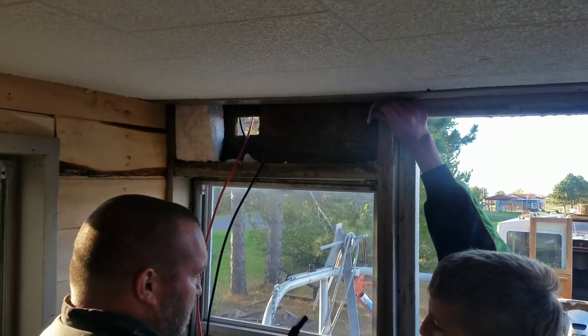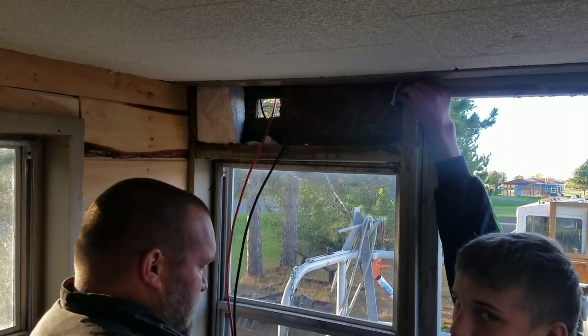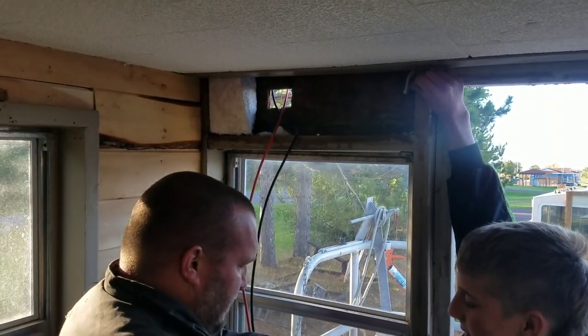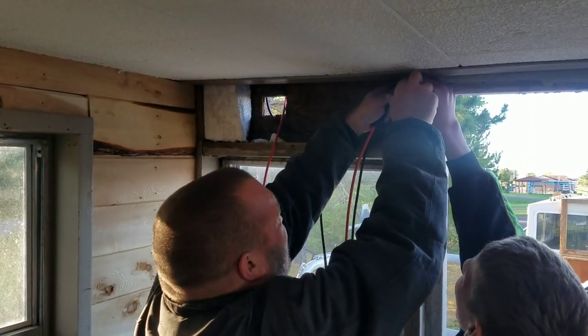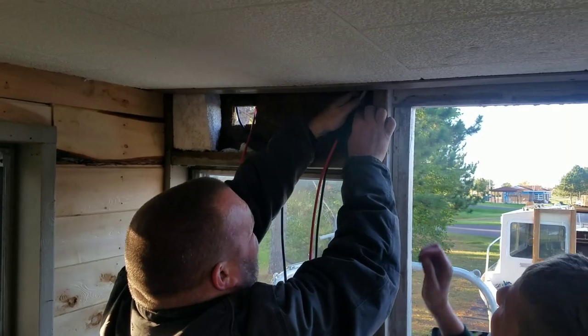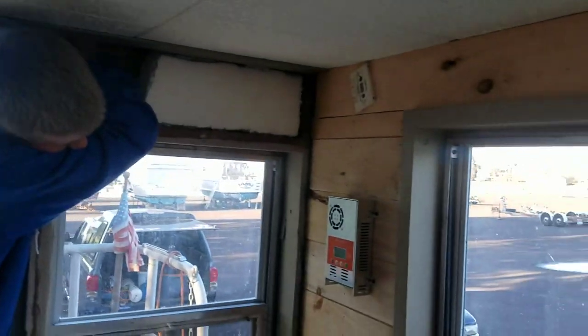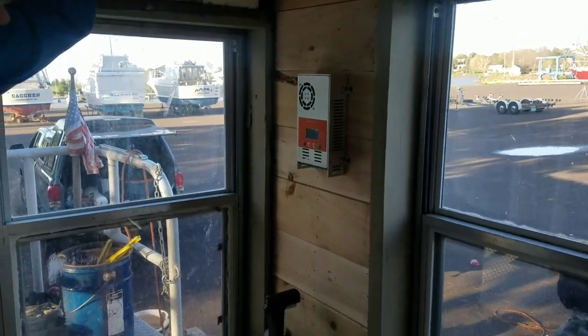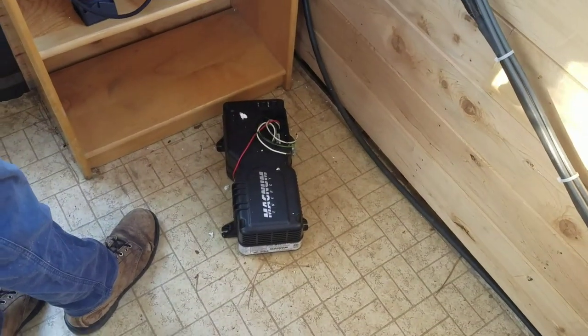These are the leads coming off of the panels. The panels are tied together — and then we're coming in to connect to the charge controller, right over there on the wall, and then the charge controller down to the battery bank. The sun's kind of going down right now, but you might see a little bit of charge here in a few minutes.